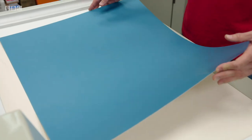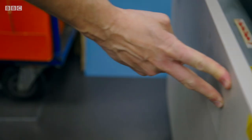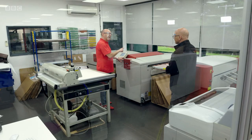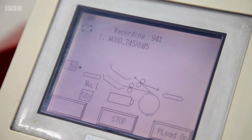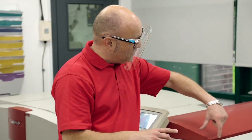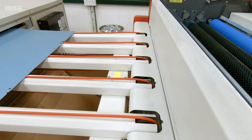This is a printing plate — a sheet of aluminium with a light sensitive coating on it. Inside here is a big drum that the plate will wrap around. The drum spins around at 2,000 revs a minute, and there's a bank of lasers that will move along as it's spinning, etching away what we don't need and leaving what we do need to print the design.